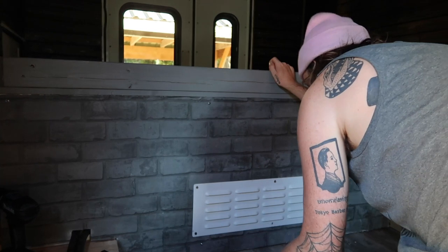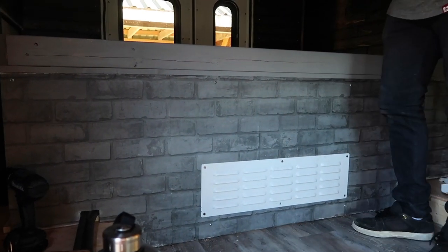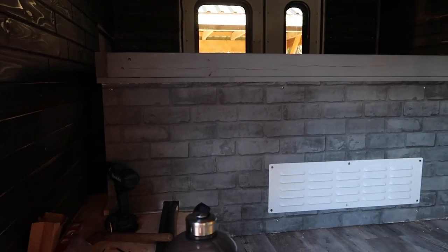This is the result of the staining, and Nick just put the vent in for the heater, and I would say it looks pretty dang good. Let's go inside.